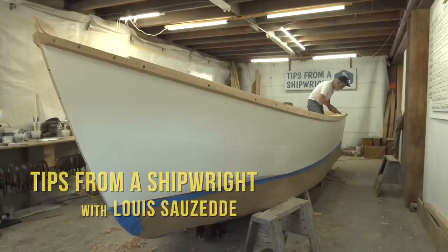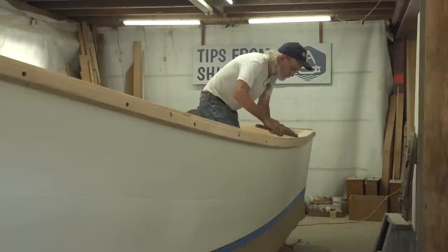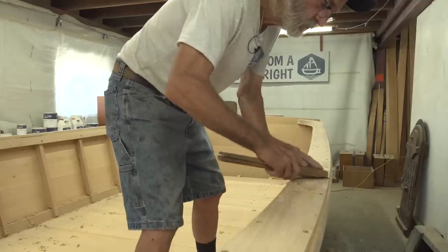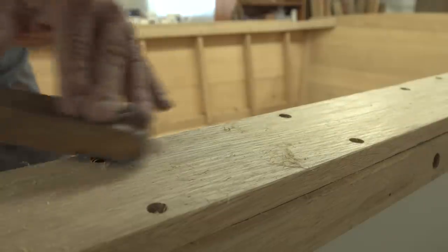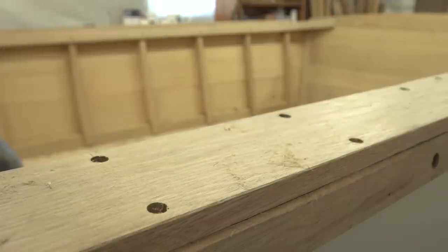I'm just starting the finish work on the v-bottom skiff. The first thing for me to do is plug the holes, and I want to scrape some of that hanging grain out of the way. You have to use a pretty flat-bladed scraper, otherwise you could dig the hole up a little bit. This one just glides right over the hole and rips off that extra grain.